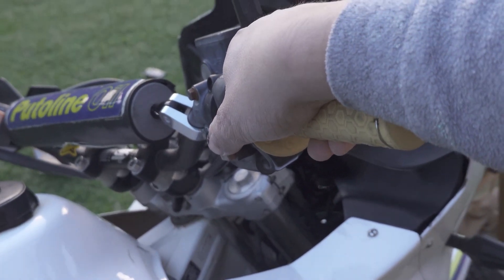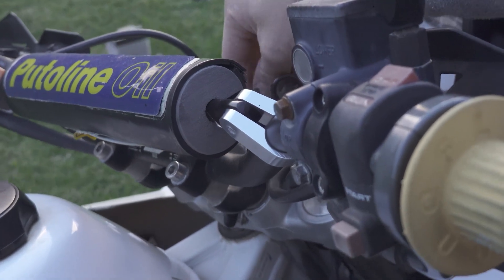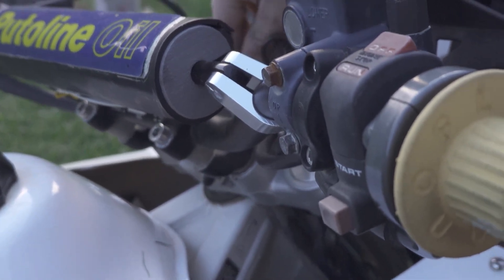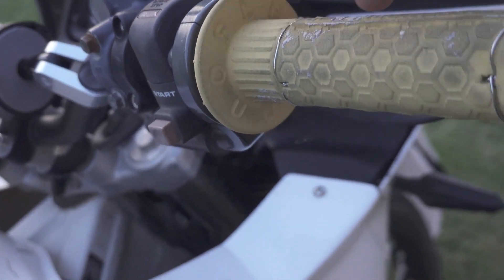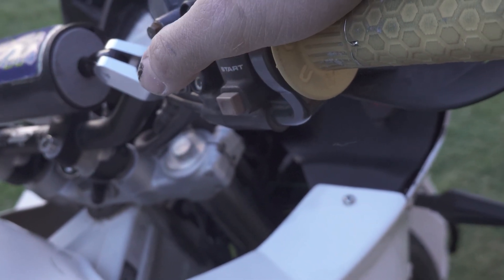Wow, that's amazing! Consider the bike was cold. I turn it off, I turn it on, and just push — amazing!